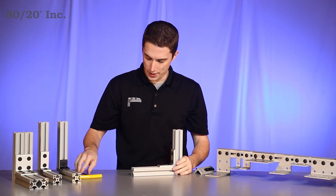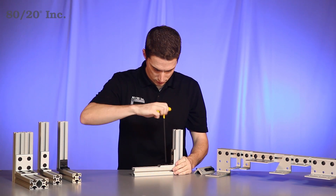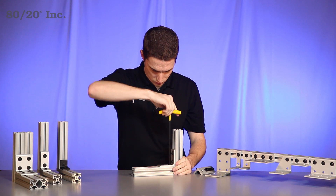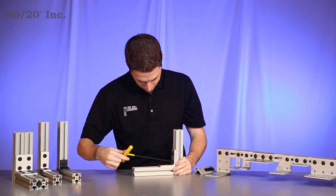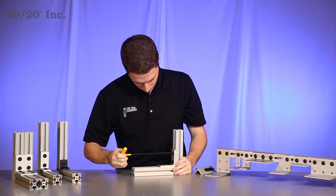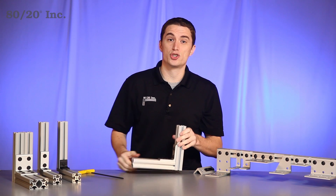Once you have it set where you want it, we'll take our wrench and tighten down. Once you have that tightened down, you have a strong, secure connection.